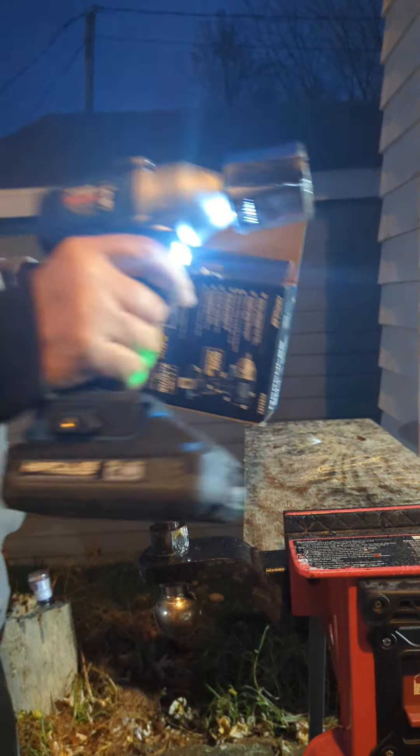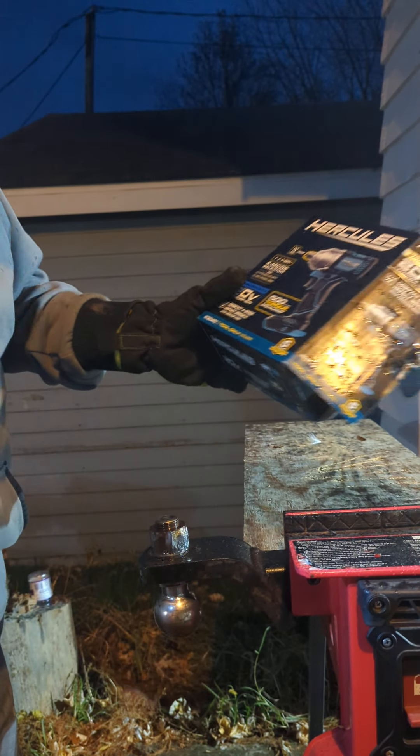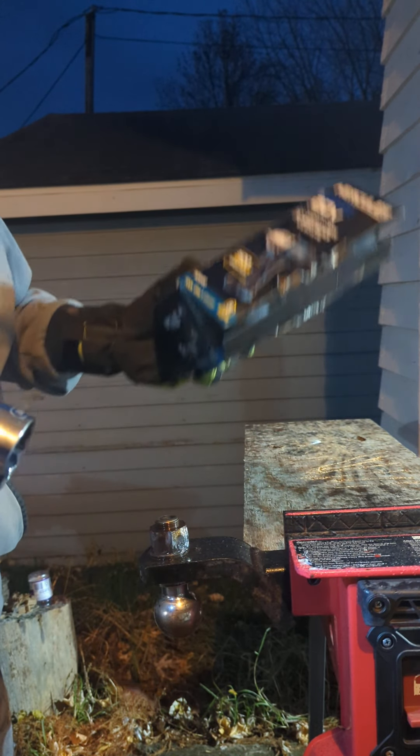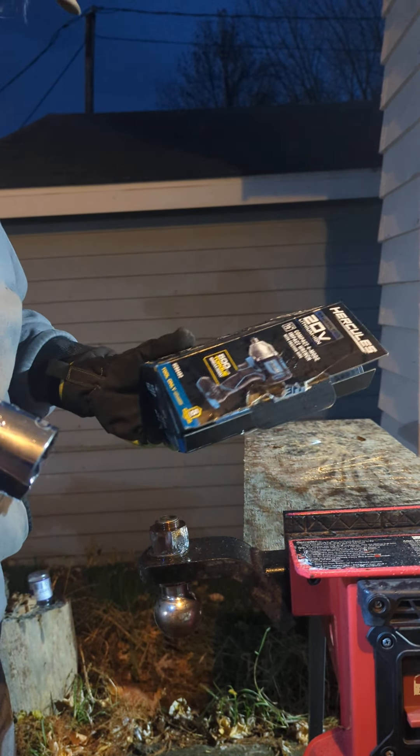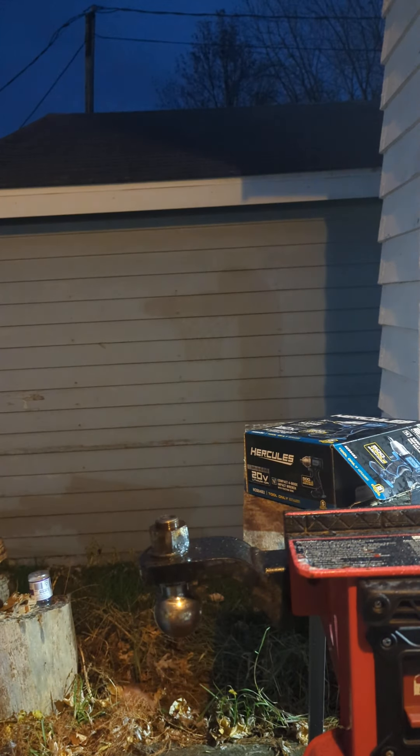Forget it. This ain't breaking my world-famous nut. This does not put out 500 pounds of breakaway. I tightened that up with my flex mid-torque, so there's no way this can break that. Eric the Beardle Tool Guy signing off.